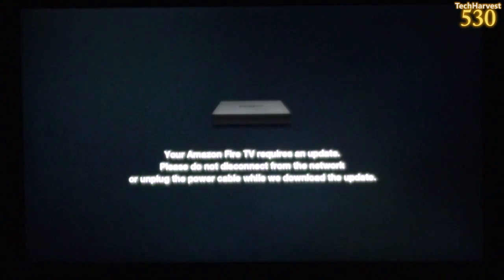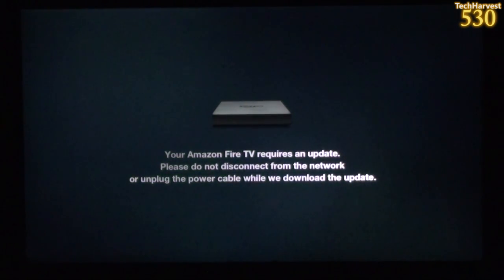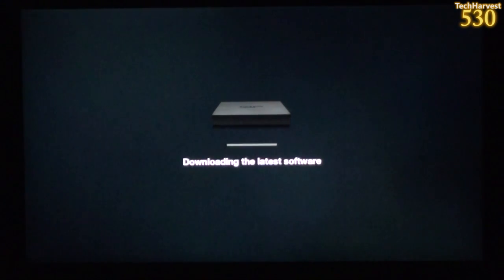It says your Amazon Fire TV requires an update — please do not disconnect from the network or unplug the power cable while we download the update. I had to edit out signing into my home wireless network. As you can see, it's connected and downloading the latest software, so I'll let the device do this and rejoin you on the other side.